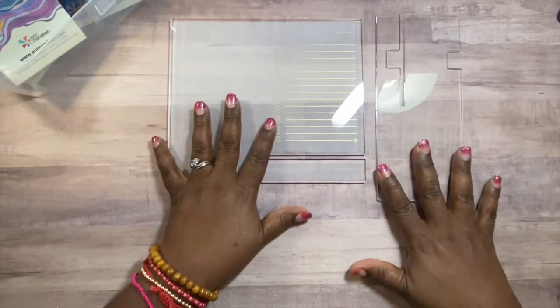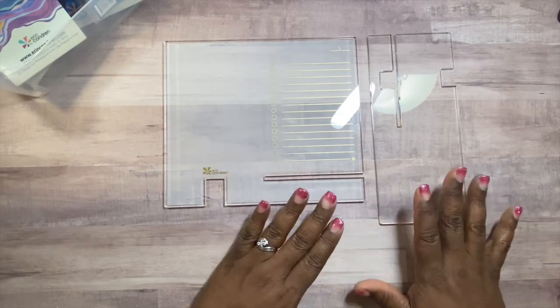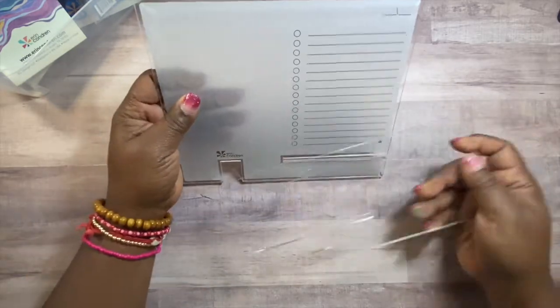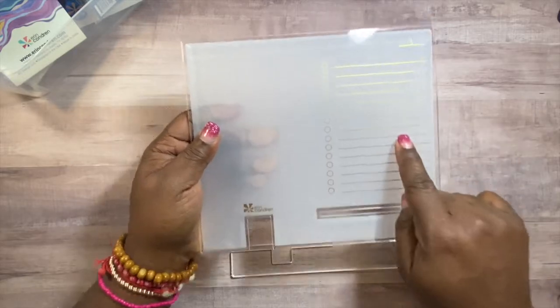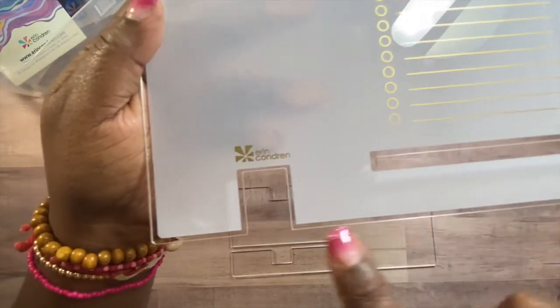Next is the acrylic desk stand. It comes in two pieces. There are directions on the box, and it's super easy to assemble. This side has circles for you to check off what you've done throughout the day, a spot for the date, and a large note area. Down here there's a slit, and the other part has a little notch.